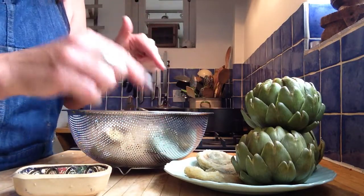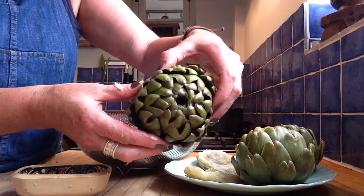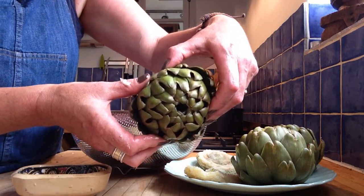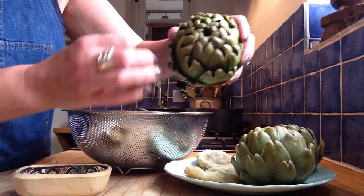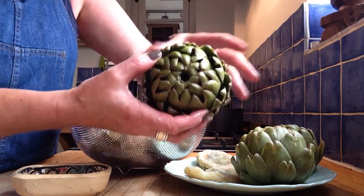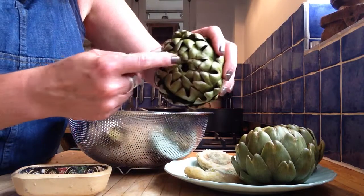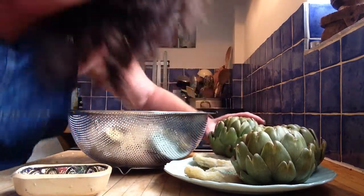So, next time you see an artichoke in the greengrocers, or when you go on holiday to France, or Italy, or anywhere lovely like that where they grow these in the fields — and they're huge and beautiful — and you say, what the hell is that, what's it for? You know now, don't you? Thank you, Mr. Artichoke. I love you. Bye!